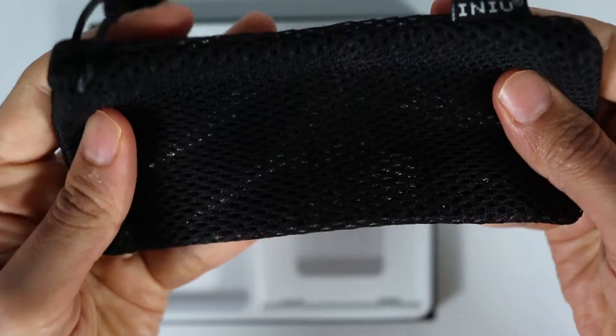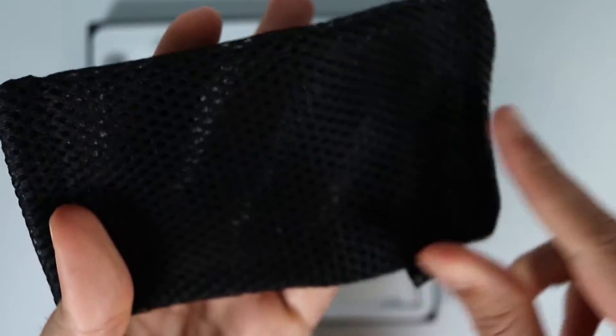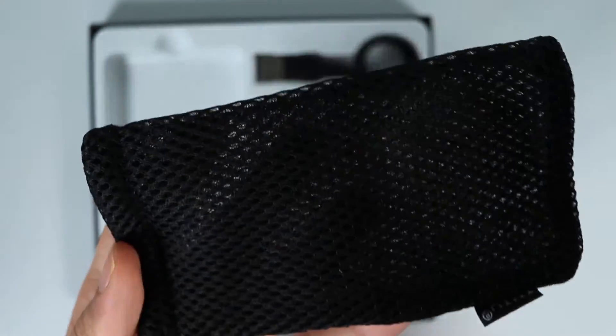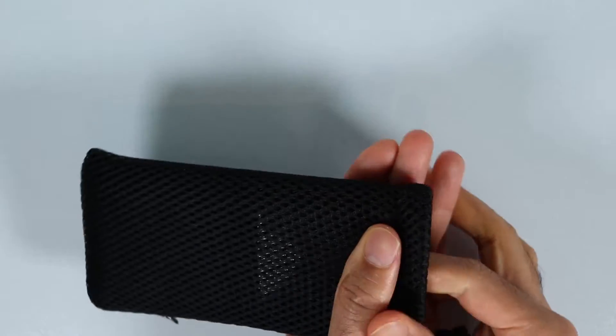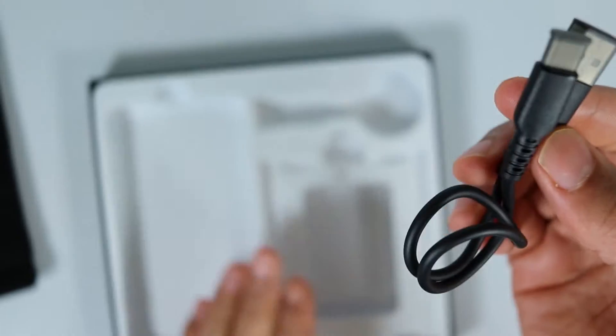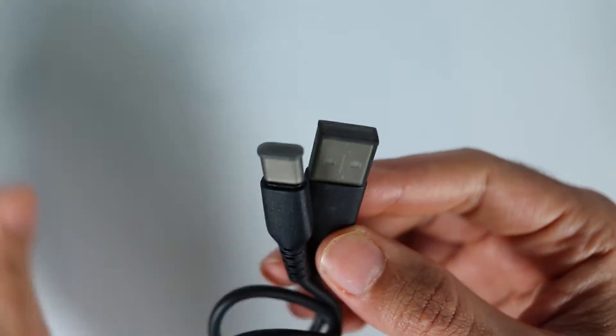The travel pouch is very nice. It has got breathable mesh so that if your power bank gets hotter, it can release its heat to the outside. And finally we have got a USB-C type cable.